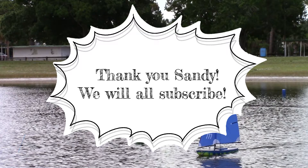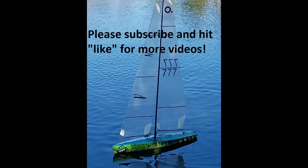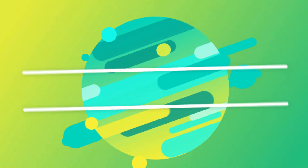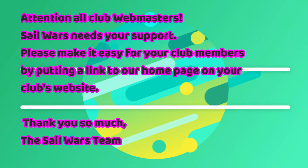Go ahead and subscribe and watch for more great videos. Sail Wars is made up of volunteers, and the only things we get is you subscribing or saying hello at the pond. We use our own money, our own time, and our own effort to bring you these videos — we've made about 170 of them in just over a year because we love the sport of RC sailboat racing.